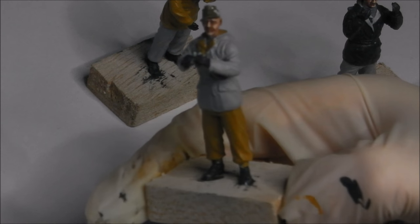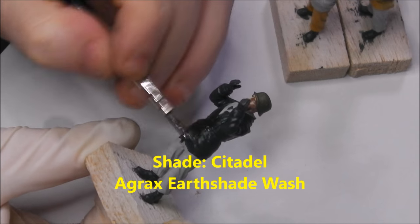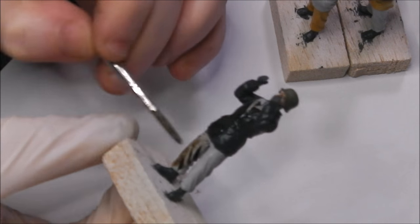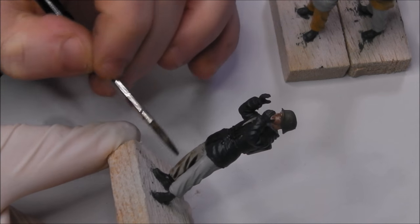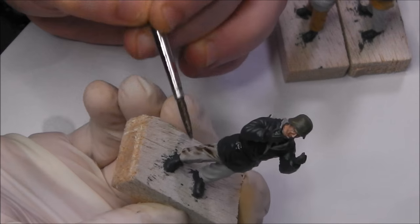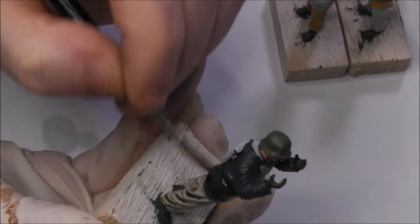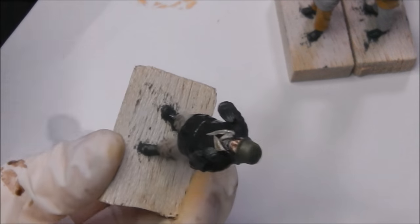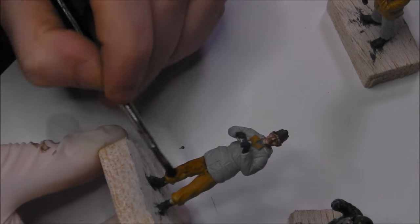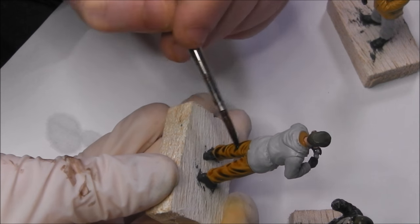With everything blocked in and allowed to dry, now it's time to add some shade to our models. My go-to is always Citadel's Agrax Earthshade, which is an acrylic wash. I'm going to apply this all over the model, making sure the wash does not pool in any one place. I'll come back with a dry brush and use the capillary action to soak up any excess. It's important that we don't make these too dirty, especially on the white areas — it will make highlighting the white a bit more tricky, so be a little bit careful with the wash.